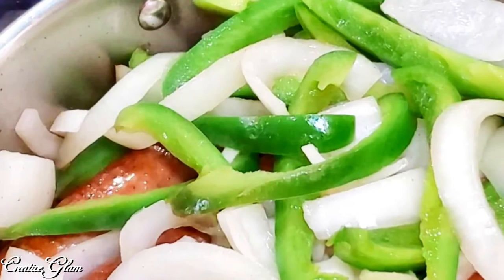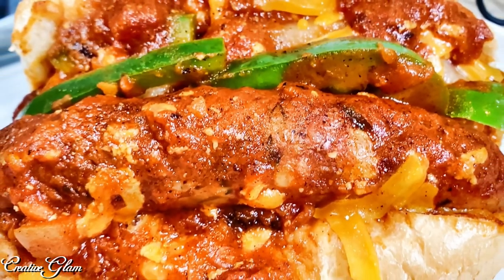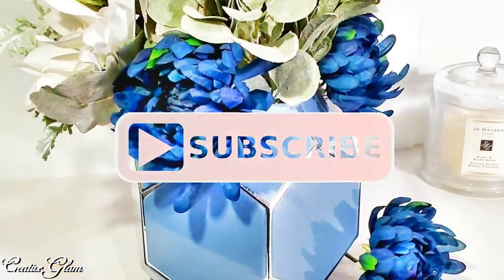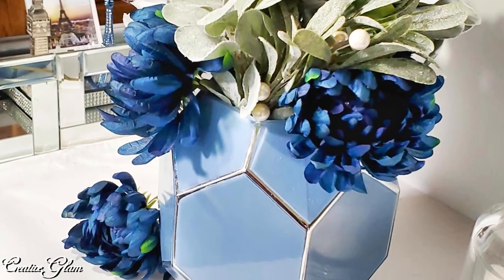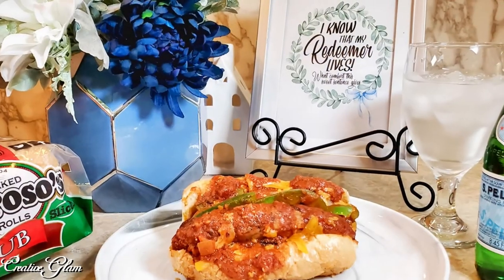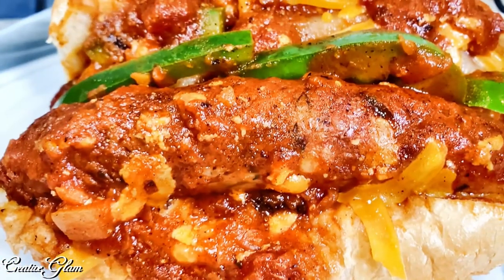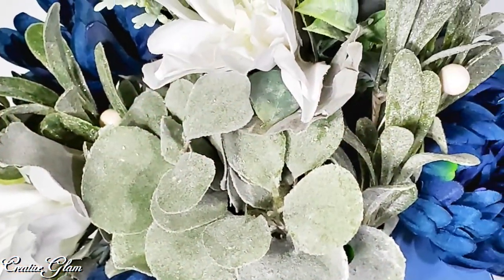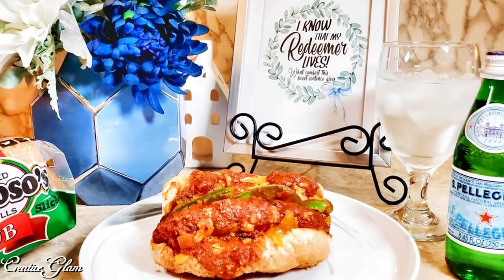Okay guys, that's it. That's a wrap — actually, it's a hoagie — and it looks good and I'm ready to eat. If you enjoyed it, let me know. Leave me a comment below. I appreciate you being here and I would love it if you gave me a thumbs up. Make sure you hit that subscribe button along with the notification bell. Hit it twice so that you don't miss out on any of my future videos. Click one of the video links at the end to see more home decor videos and food recipes by Creative Glam. You guys stay safe and I'll see you right back here next time on Creative Glam. Bye.